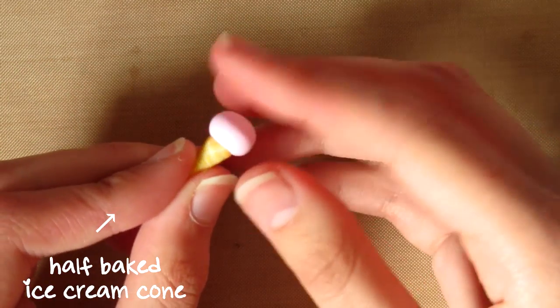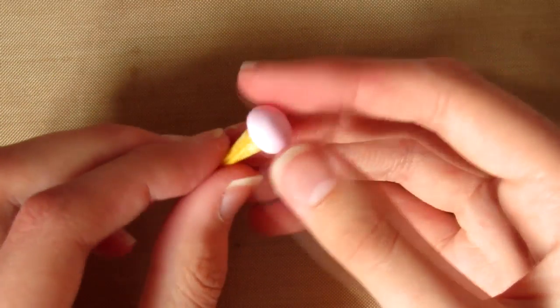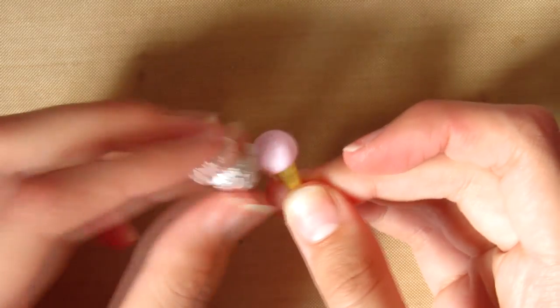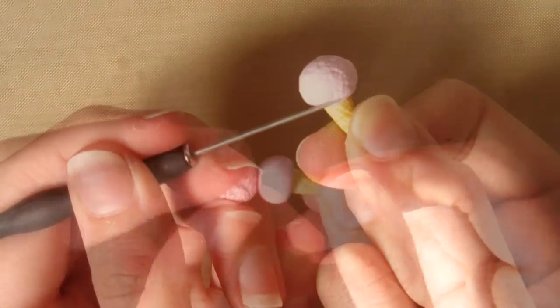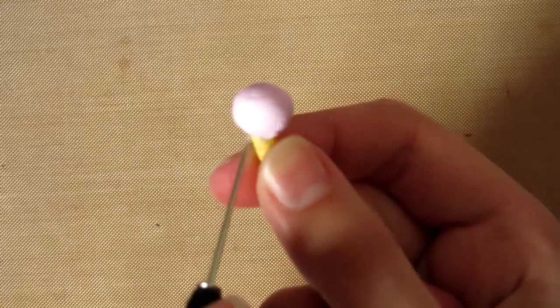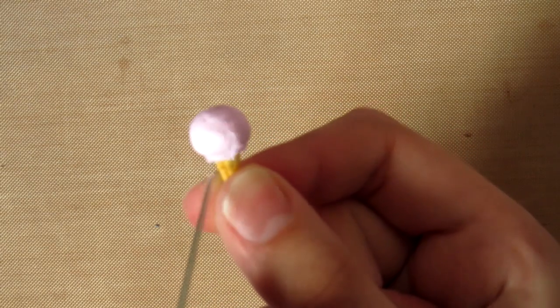Now we're going to take some pink clay and push this on top of the half-baked ice cream cone. It's very important that you have baked the cone first. Then I'm just taking some tin foil to texture the ice cream to make it look more realistic. Then I'm taking a needle tool and pushing down the edges all around the ice cream cone to make it look like it's been scooped.